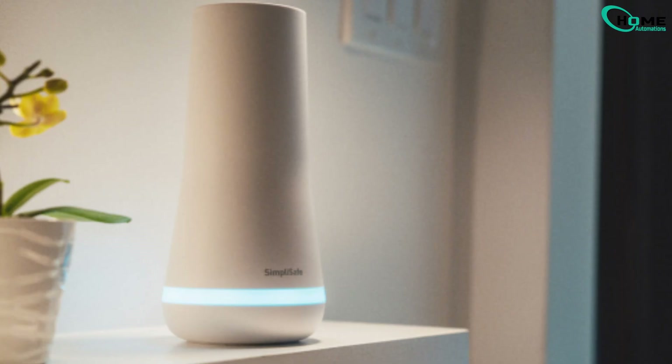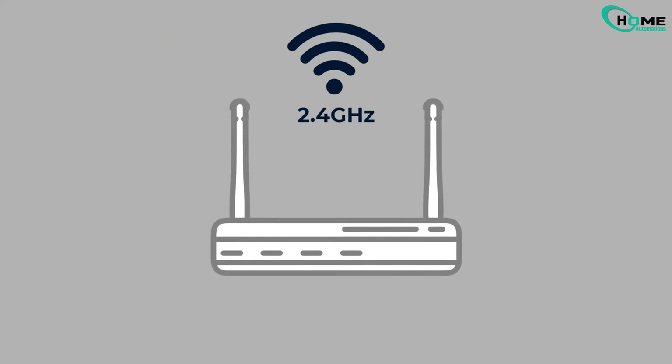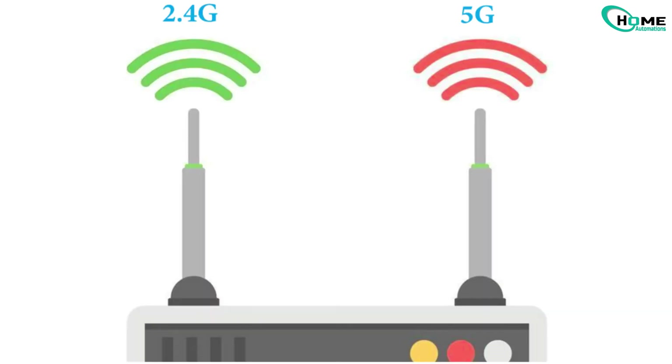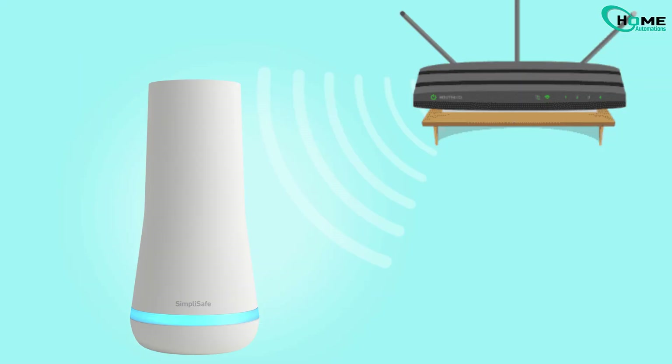First, SimpliSafe only works with 2.4 GHz Wi-Fi, not 5 GHz. If your router combines both 2.4 and 5 GHz into one network name, separate them and connect SimpliSafe to the 2.4 GHz band. Also, keep your base station close to the router during setup. Distance or thick walls can mess with the signal.